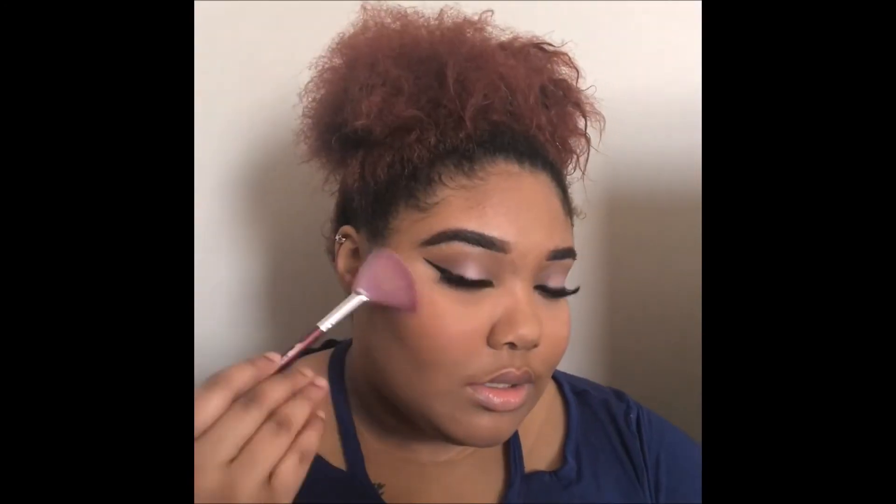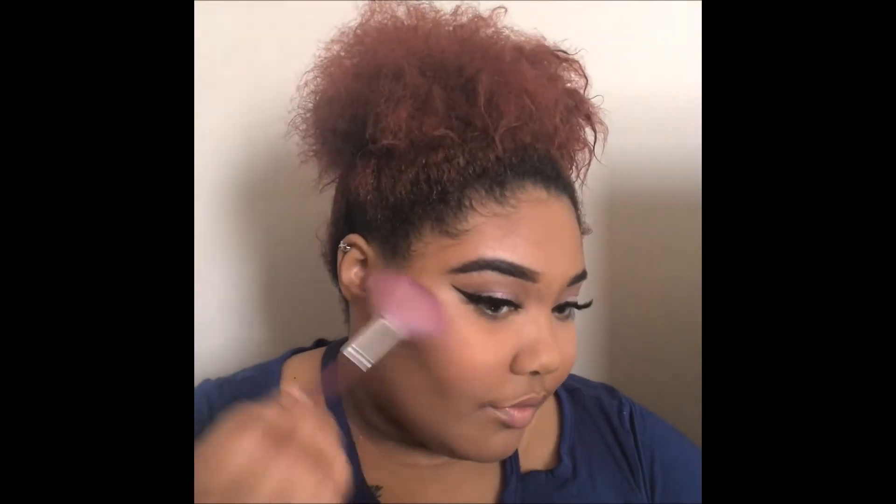Keeping it on the natural side, I'm going to go ahead and highlight my cheeks — just a simple soft glow.